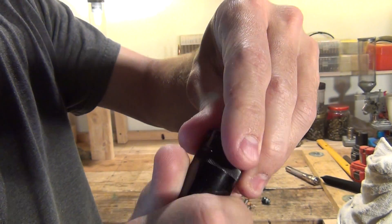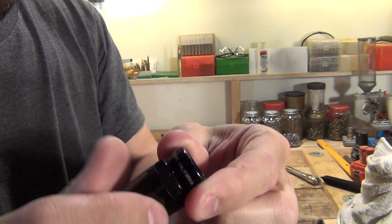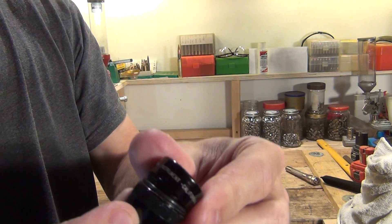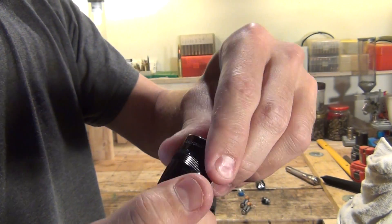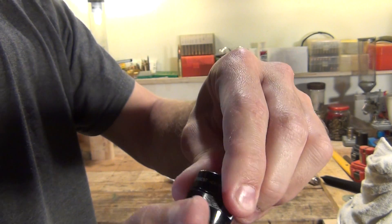Now we're going to put this end cap back on and tighten it back down. You want to make sure that the o-ring on here is good before you put this all together — most of the time I've never seen one of these o-rings go bad. That o-ring is what maintains the water tightness of the flashlight.